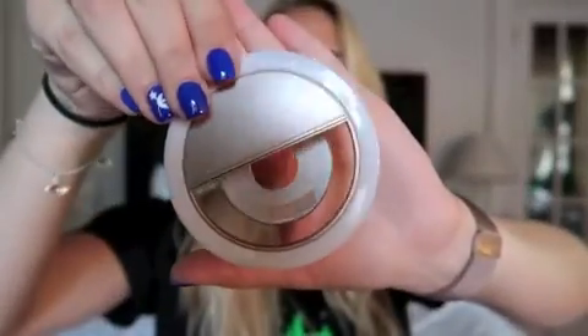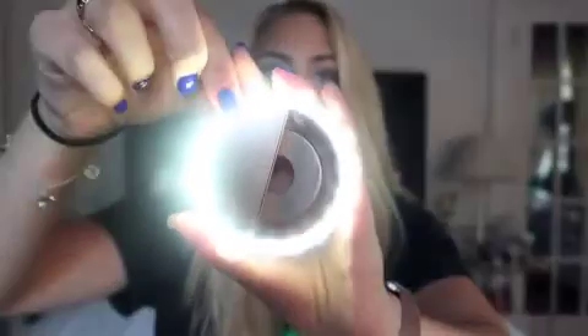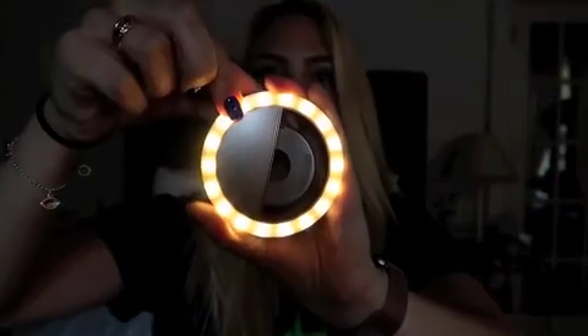The second thing is this little ring light. I actually got this from Target and it was pretty cheap — I think it was only like $10 or $15. It clips right onto your phone. It has a little clip, and then there's a little button in the back that will turn on the lights. There are a couple different settings for lighting too, which is awesome.